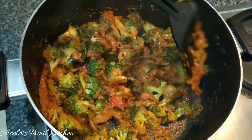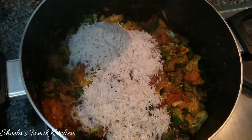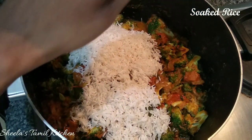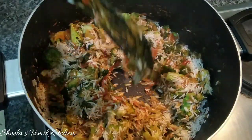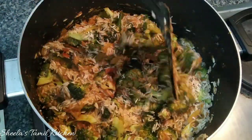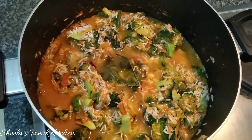Wash and soak the masalas, then mix them. Add rice and mix the masalas together. We will cook the masalas.